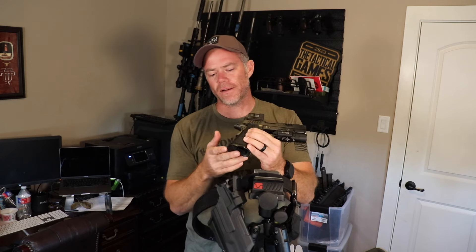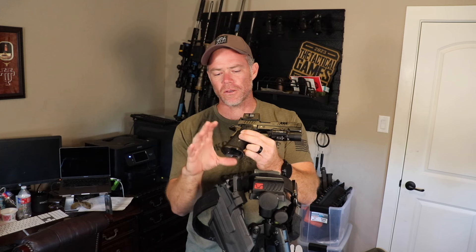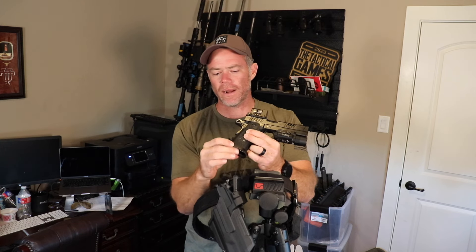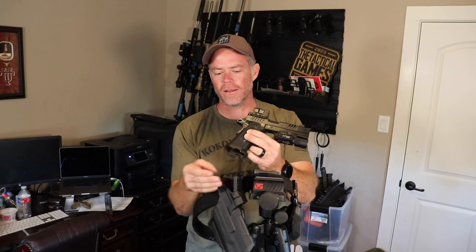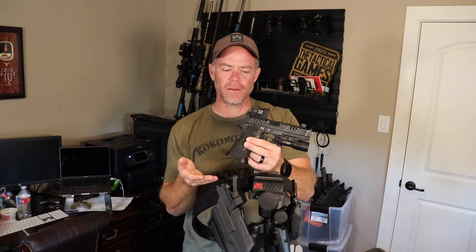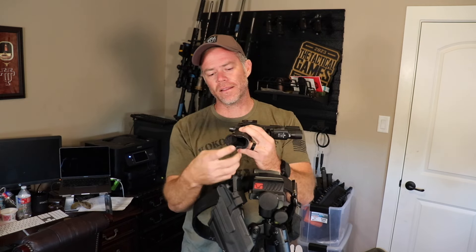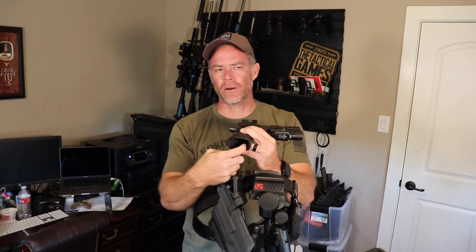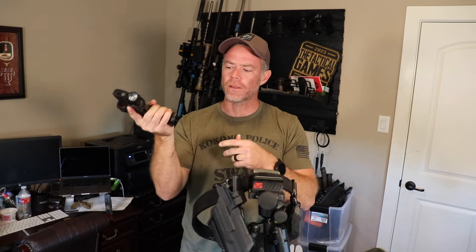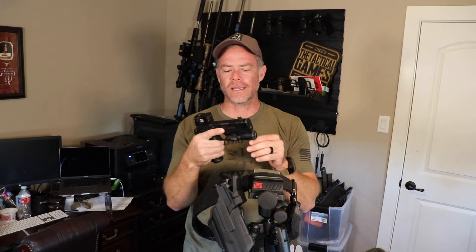As far as the magwell, I think what comes on it is pretty ideal — it's not a huge magwell, but it provides more than adequate space to insert magazines. One thing I've done in the past is put some paint in the front of the grip so that when you go to hit a reload, it's not just a hole — you can see where the red paint is and aim your magazine there to insert it.